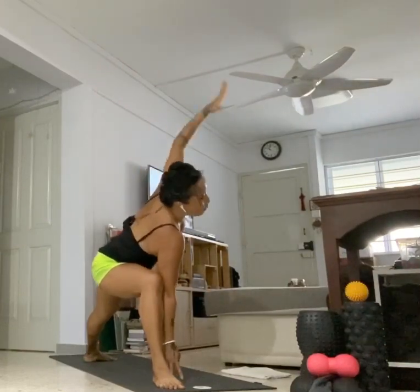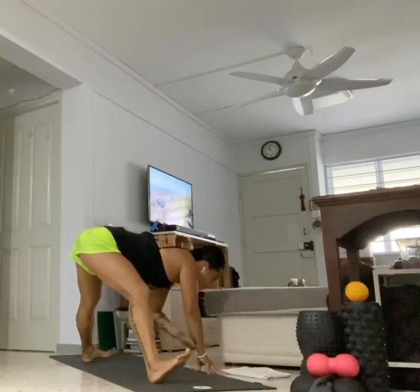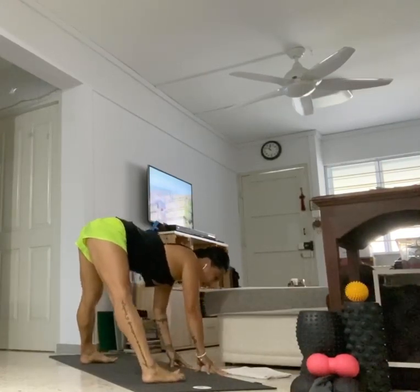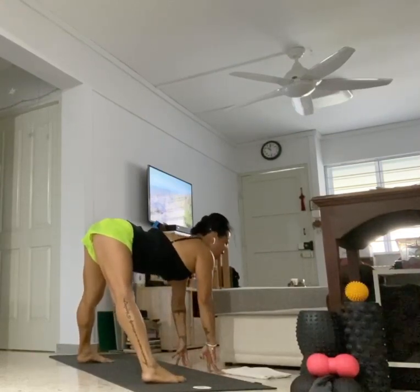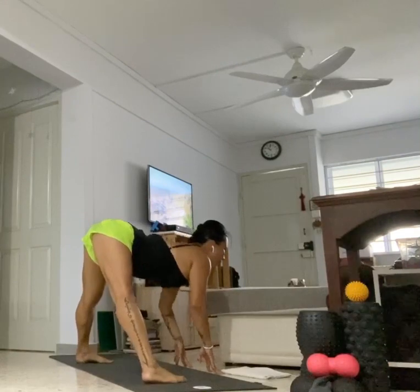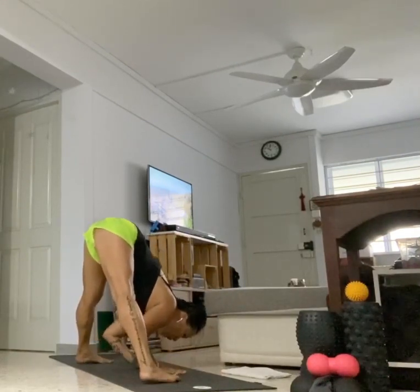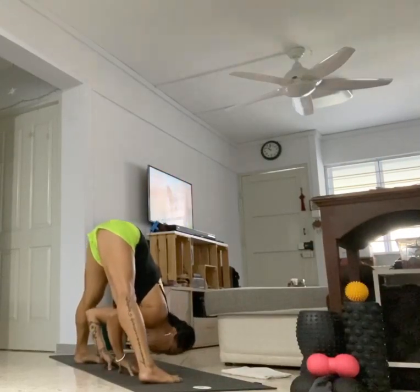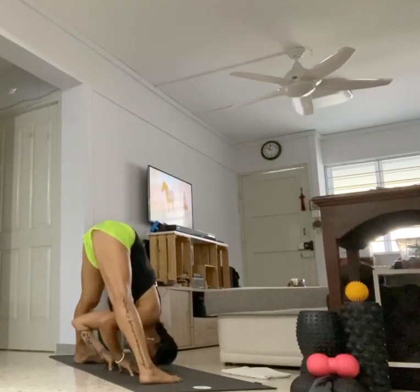Exhale, bring your right hand inside of your right heel, ground that left heel back like a warrior two. Take your side angle pose — right fingertips inside of your right heel, push against that shin. If it's too much, bring your forearm to your thigh. From there, exhale, bring both hands down, walk to the left side of your mat. Turn your ten toes in, lift the heart center, flatten the back. Exhale, fold towards your mat. Walk your fingertips in line with your toes, right between your legs. Lengthen the torso down, crown of the head reaching towards the mat.